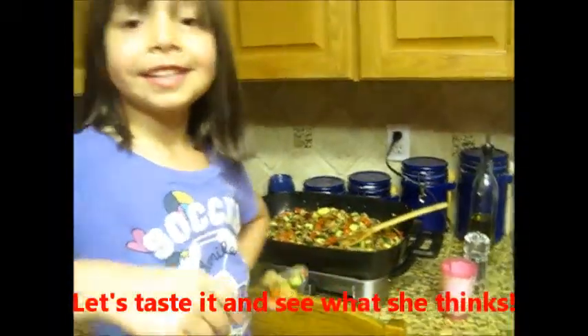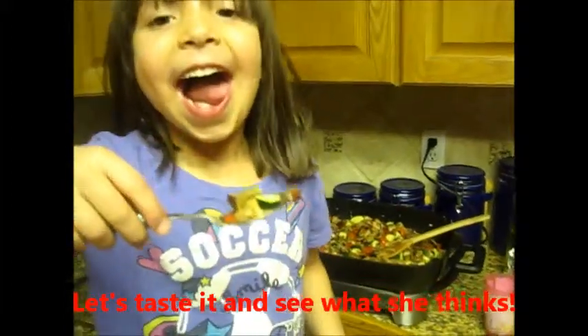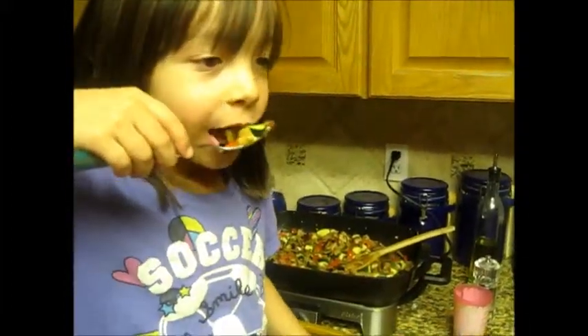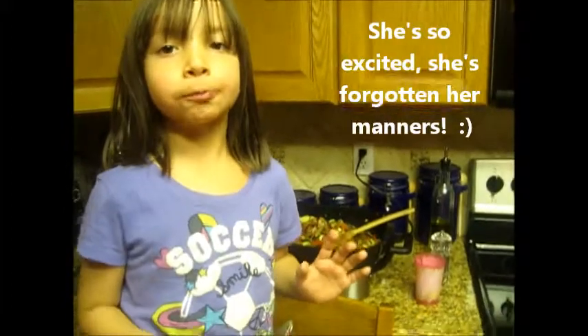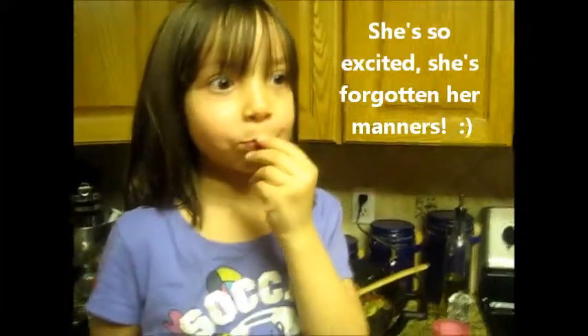Okay, I think everyone wants to see how a five-year-old girl feels about that many vegetables. All right. Mmm. What do you think? Everyone, you should really try this. This is good. Wait, why don't you finish chewing first? Then you can tell me.